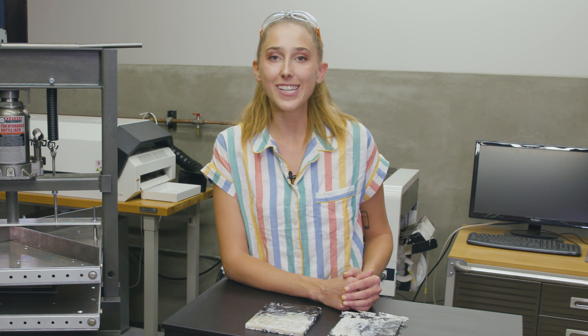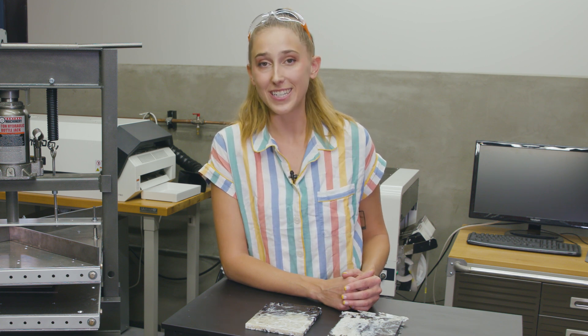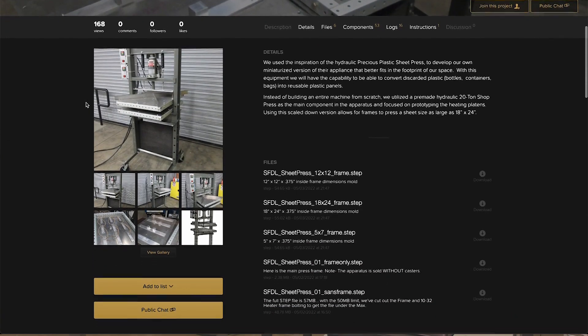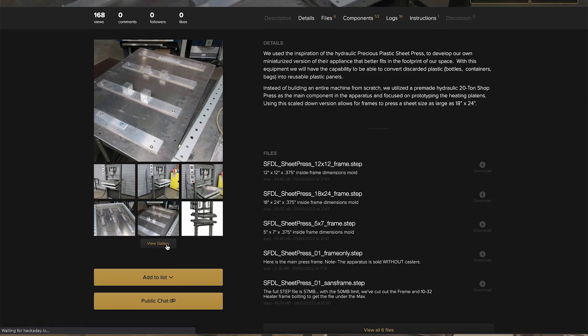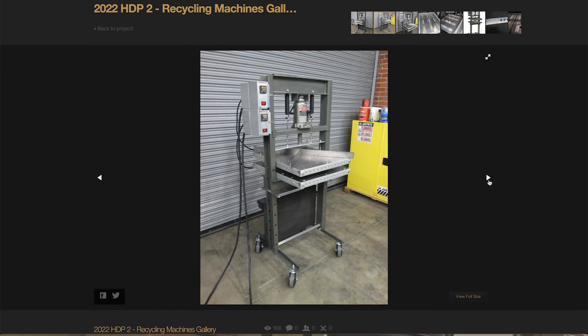Challenge number two of Hackaday Prize 2022 is Reuse, Recycle, and Revamp. So we hope this tool has provided you with some ideas of ways you might incorporate circularity into your project workflow, or some examples of something you might enter into the prize. What's awesome about open source is that all these files are online — you can look for an in-depth description and step-by-step instructions for how to build a machine like this yourself on Hackaday.io.